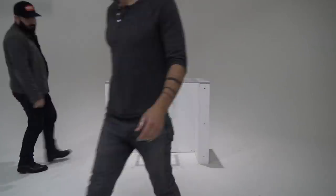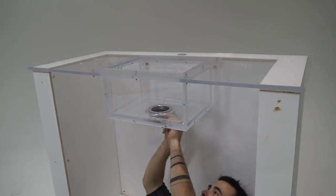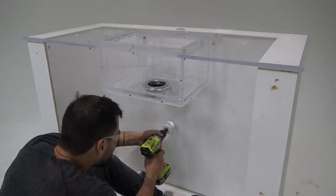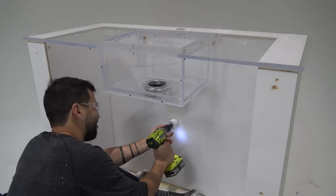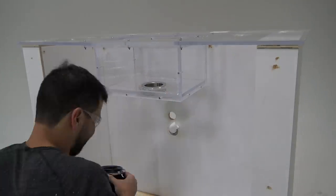I then mounted the Moen GX garbage disposal to the acrylic sink. This was actually really easy to do because it comes with a cool hardware package that allows you to just snap it right in. I then removed the garbage disposal and drilled holes so that we could run a drain pipe and a power cord.